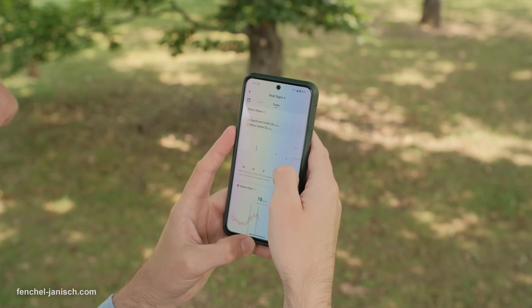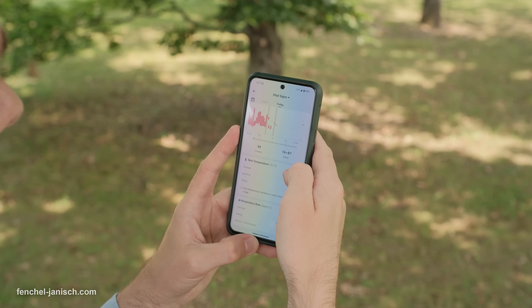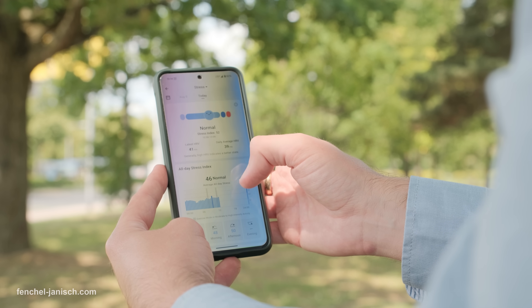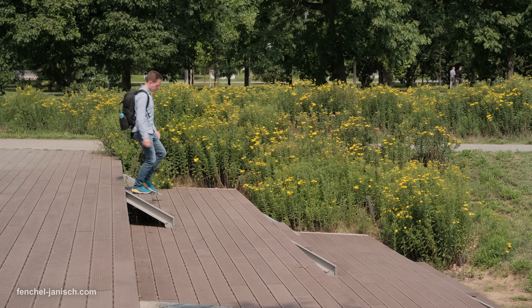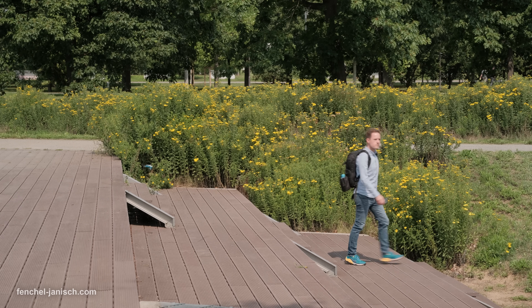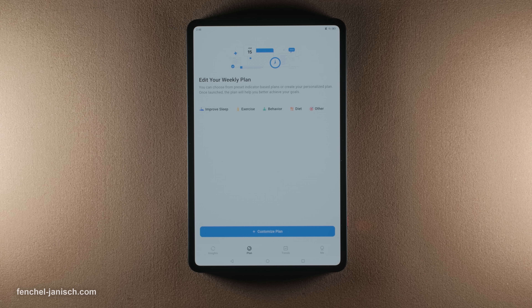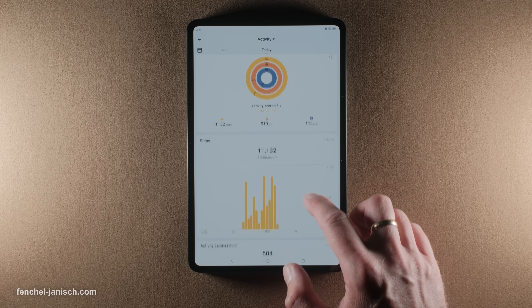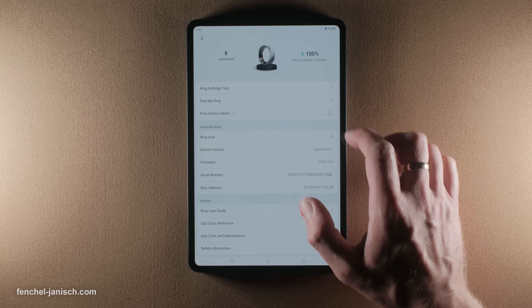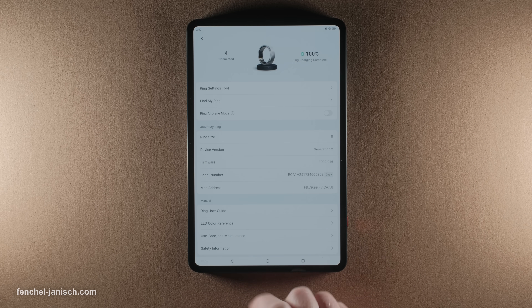Beyond sleep, the Rincon Gen2 offers 24/7 continuous heart rate monitoring, real-time SPO2 tracking and stress level detection, making it easy to identify trends in your overall well-being. It also records heart rate variability, which is a key indicator of how well your body is coping with physical and mental stress. All your data is visualized in the companion Rincon app — no subscription needed. The app is intuitive with clear color-coded graphs and personalized health insights, and everything syncs via Bluetooth with options to export your data for sharing.